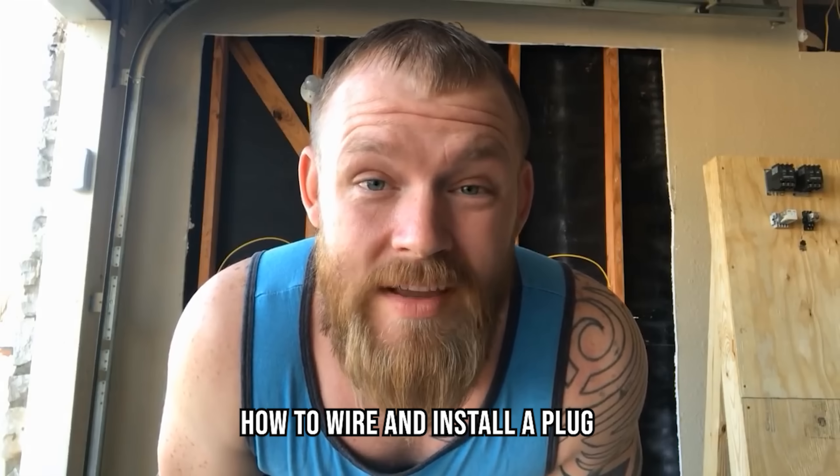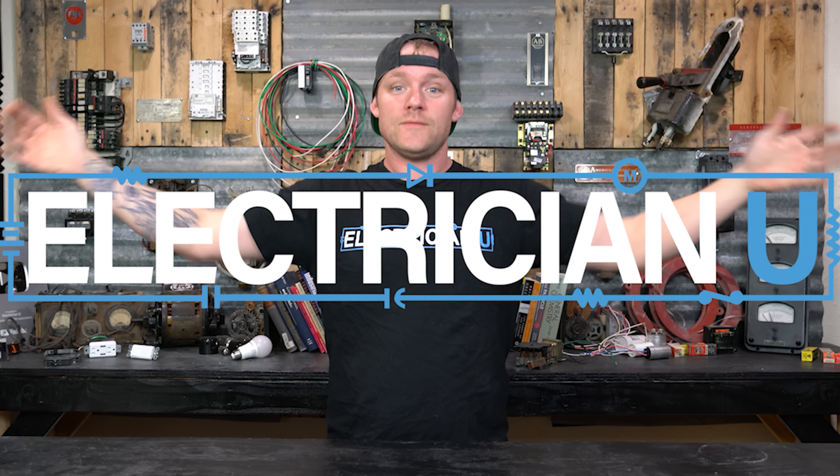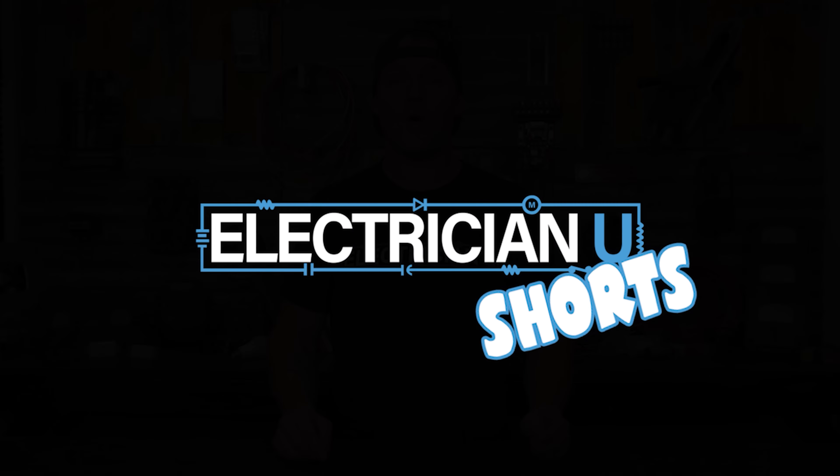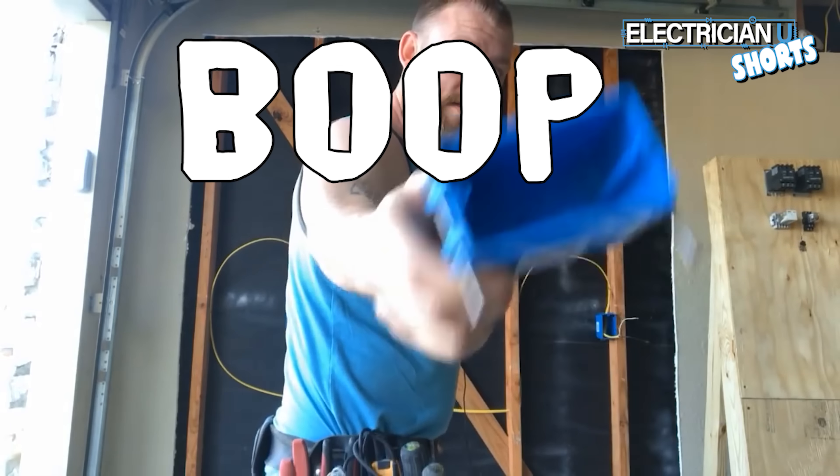What's going on everyone, this is Dustin Stelzer from Electrician U. Today we're going to talk about how to wire and install a plug. We'll take a single gang nail-on box — this is what our plug is going to go in.